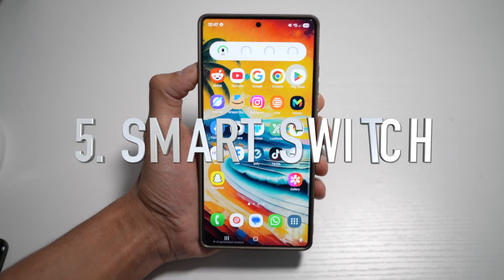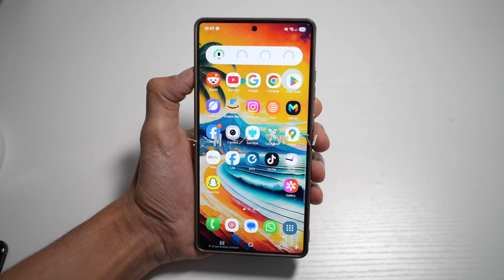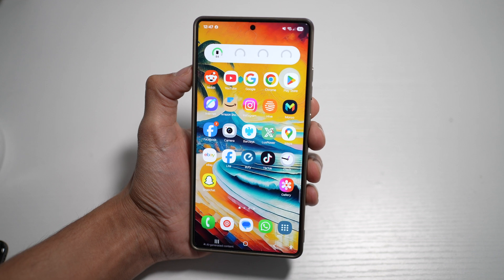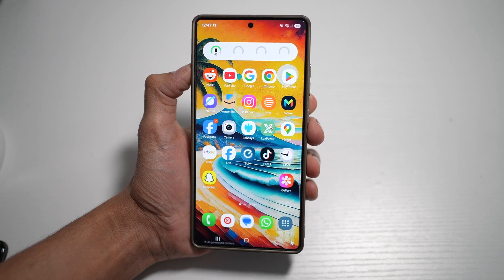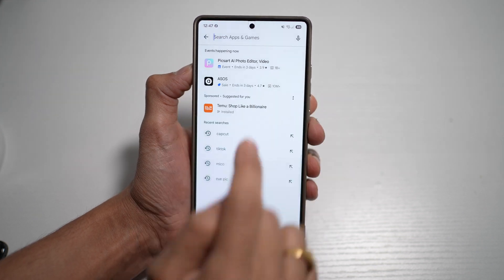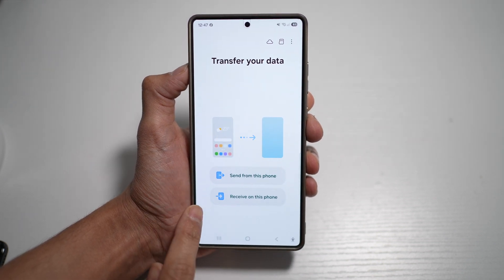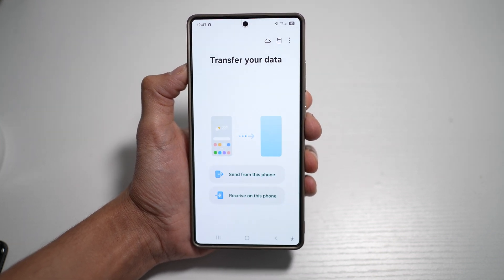The last app you need to download is Smart Switch. Smart Switch is present on all Samsung phones, but it can also be downloaded via APK on other Android devices for seamless data transfer between phones. If you get a new Samsung phone, you can use Smart Switch to transfer data from a Samsung or a normal Android phone to your new Samsung. To download it, open the Play Store and search for Smart Switch. It's a great app for sending and receiving data and setting up your brand new phone.